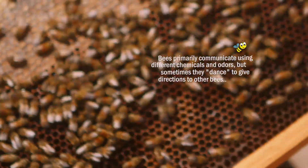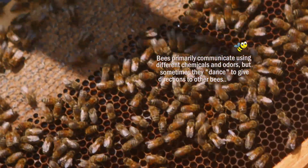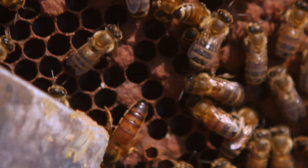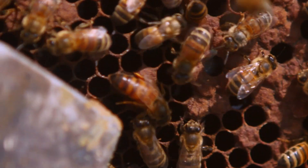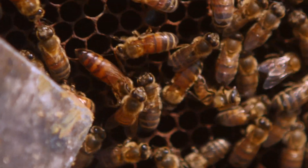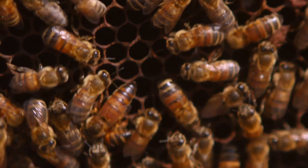Right there you see the dark stuff — that's honey in there. I don't know if you can see it glistening right there, but that's where they're putting honey in. There's the queen right there. She's going around looking in every cell — she checks it out before she lays an egg. If she finds it suitable and ready, she'll turn around, put her abdomen in the cell, and lay an egg. So that's her sole purpose: nothing but lay eggs.